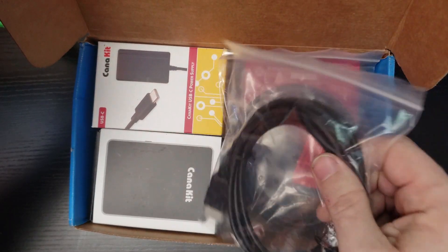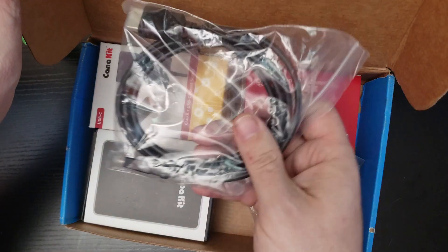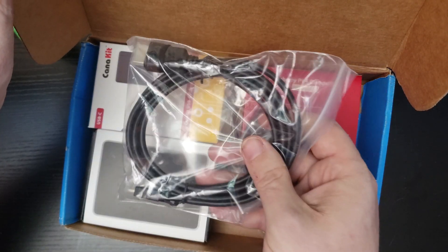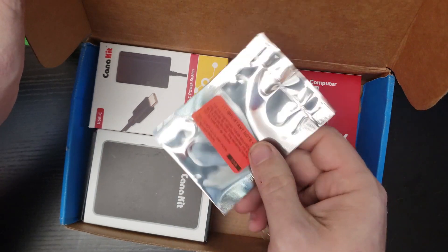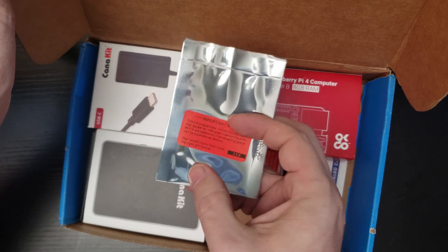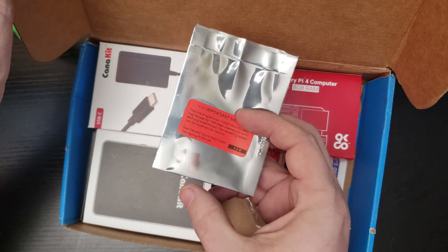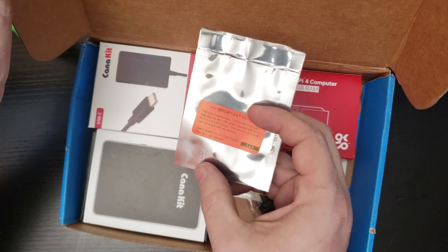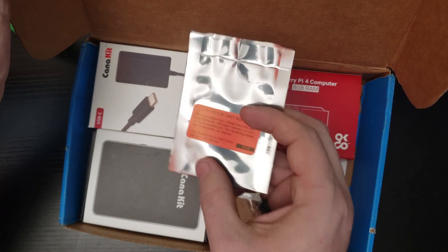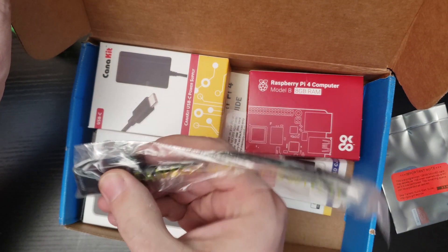We got an HDMI to micro HDMI cable there — those are always handy to have. Looks like they actually sent a couple of those, but you get at least one, so that's good. This is their Extreme Kit, so note that this is a 128 gigabyte micro SD card to put your operating system on and whatnot. I love that they've included a really decent-sized micro SD card there. We've got our little power button adapter there — that's always super handy to have.